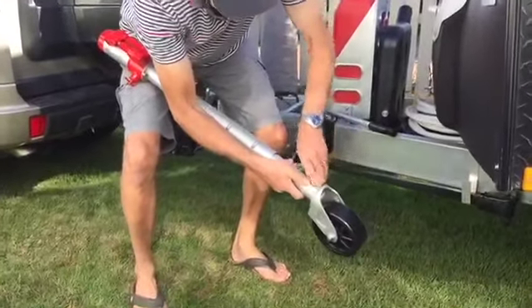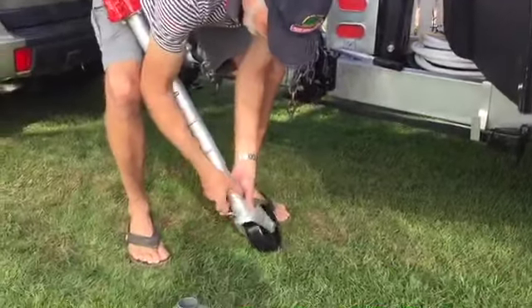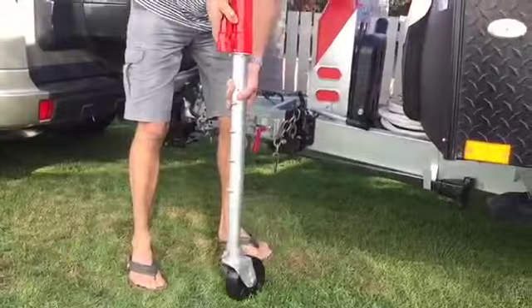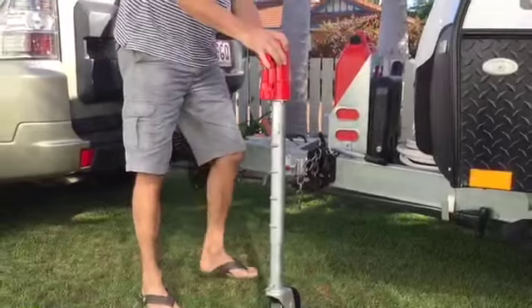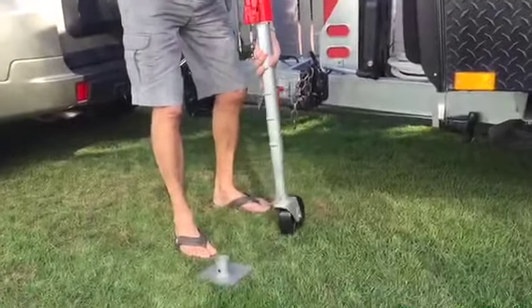Insert the pin, and that just clips onto there. And then you've got just like a normal jockey wheel. So if you're worried about disconnecting your van and there's a bit of tension on it and you think that it may move a bit, you can put that wheel on, which will give you movement.